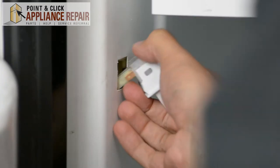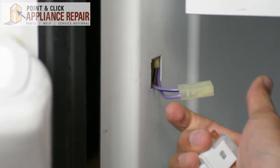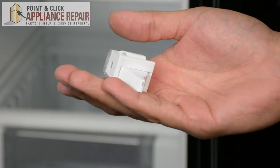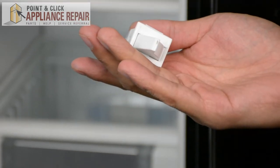Once that's out, pull that out a bit, unclip the wiring harness, take that out. Now you can grab your new OEM replacement switch. If you don't have one already, you can buy one online.